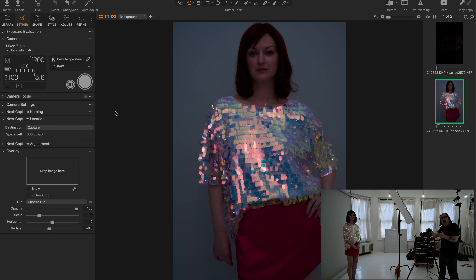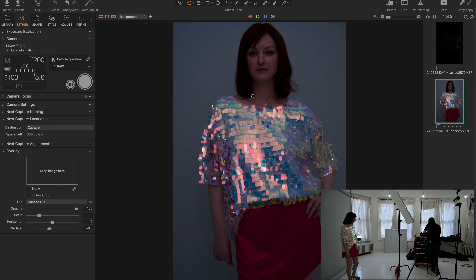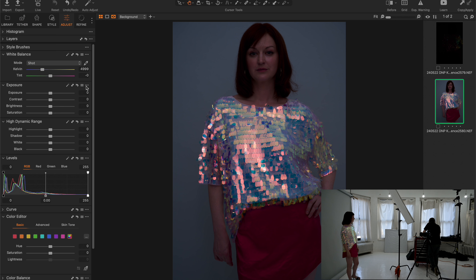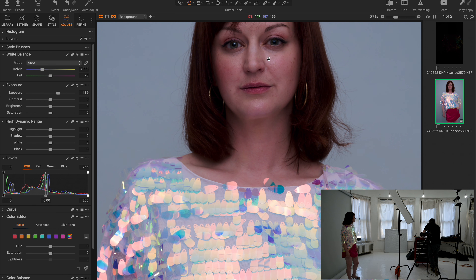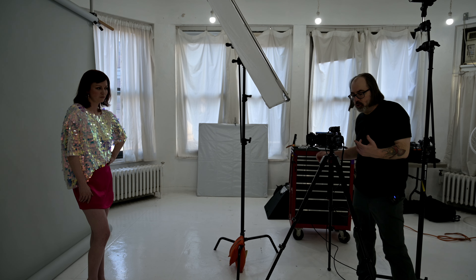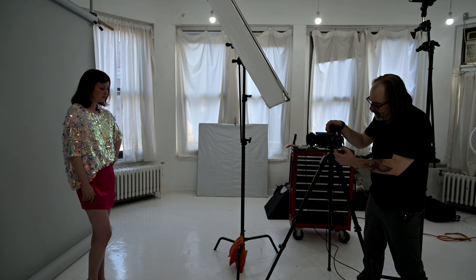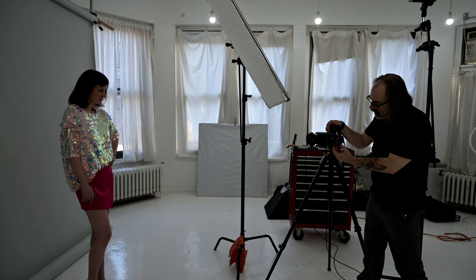Because of the sequins shirt, the TTL was completely tricked — I knew that was going to happen. When this happens, don't be alarmed. You could switch your TTL to spot meter and spot meter on the face, but I don't like using spot meter. Instead, I'm going to jump over to my adjustments and look at my exposure. This is probably going to blow out areas I don't want, but I'll bring the exposure up until we get the right exposure on her face — that's about a stop and a half. So the simplest thing to do is switch to manual, raise the power of my flash by a stop and a half, and take another shot.